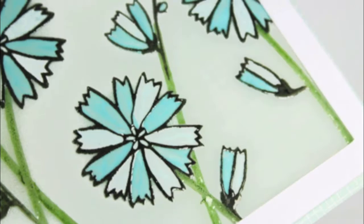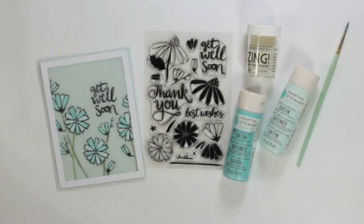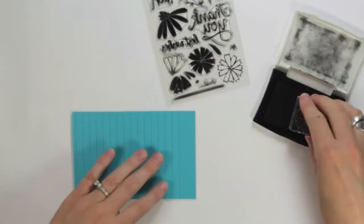Hi, this is Julie Campbell for Studio Calico here to share a technique on how to add color to your stamped images. I call this technique the stained glass effect and it's a really fun and easy way to add color to your stamped images. The stamps that we'll be using are from the Pinball Card Kit add-on and were designed by the company One Canoe Two.